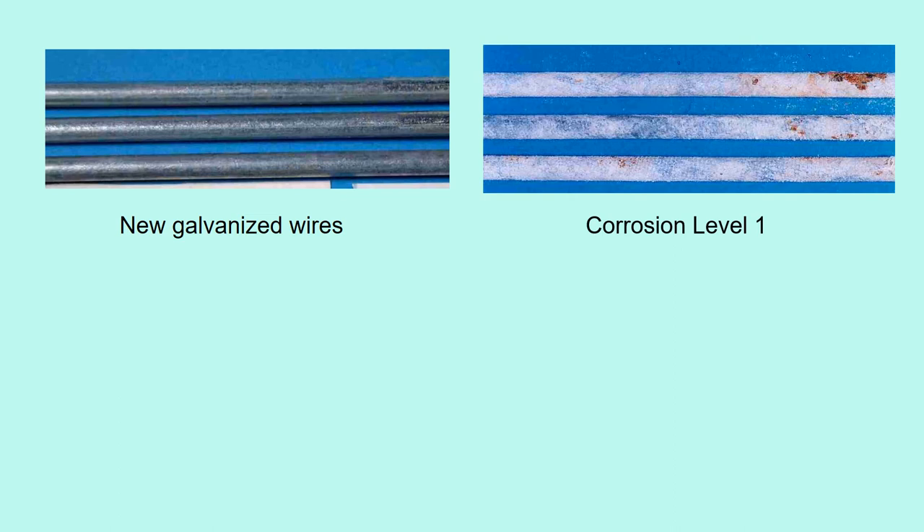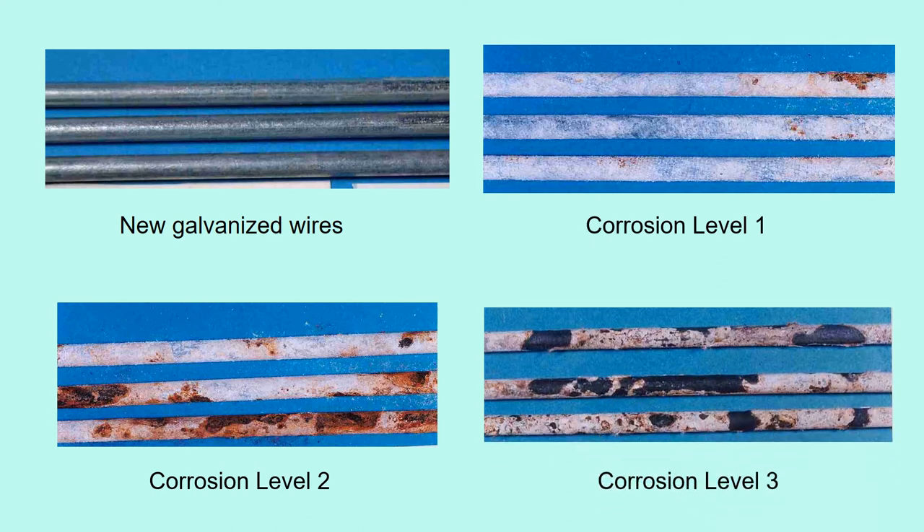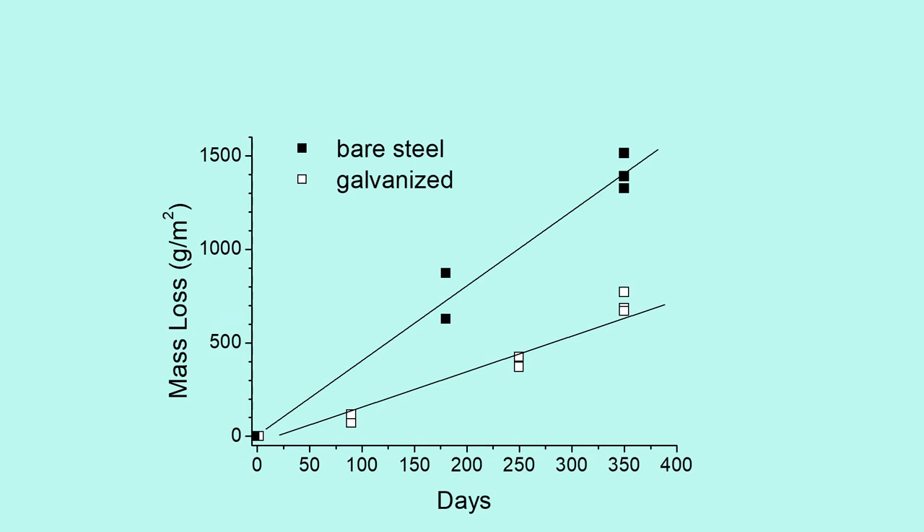Corrosion level 1 wires are covered with white zinc corrosion. Corrosion level 2 wires show the steel layer under the zinc layer starting to corrode. Corrosion level 3 wires have ferrous rust spread widely and deeply. We used both galvanized steel wires and non-galvanized bare steel wires. The data at 90 days corresponded to level 1, 250 days to level 2, and 350 days to level 3.